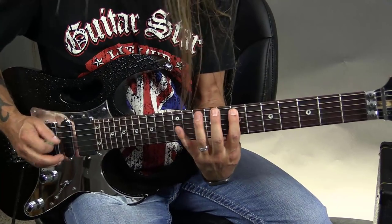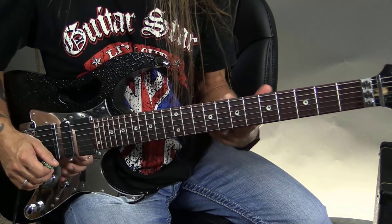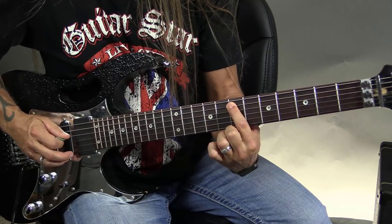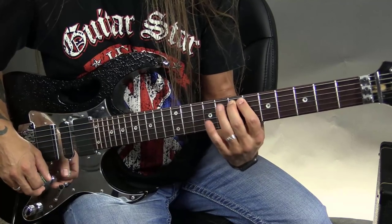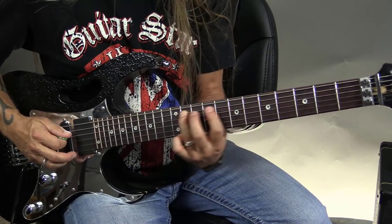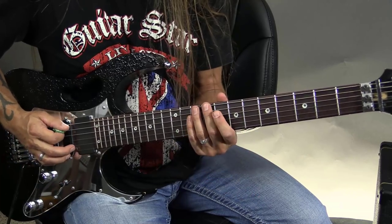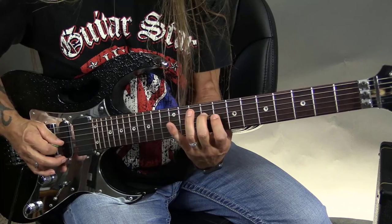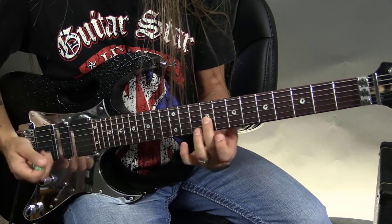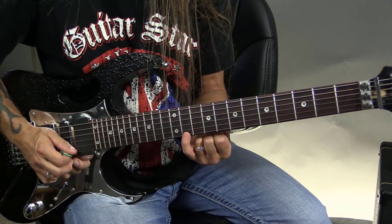Instead of just playing the root, third, fifth, I start adding in some color notes. The first one I really love is what we call the major seventh — if you're in the key of E, it would be just a half step down from the root. It's a really nice note because it adds a lot of color and resolves nicely by going up that half step. So I take this arpeggio and add that major seventh in. I'm not adding the root back, but I know the E is sitting right there, and I add the major seventh here on the 11th fret as well.